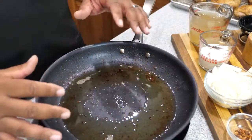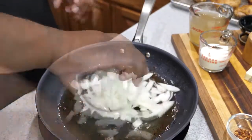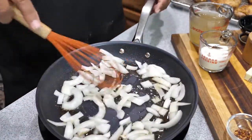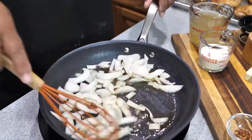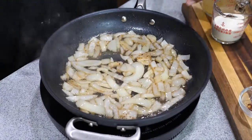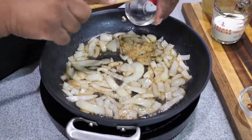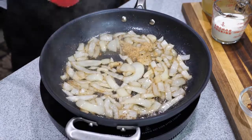Once all your chicken is done, go ahead and add your onions to the pan and cook them down for about three to four minutes. After four minutes, add your minced garlic but be quick with it — only move this around for about one minute.